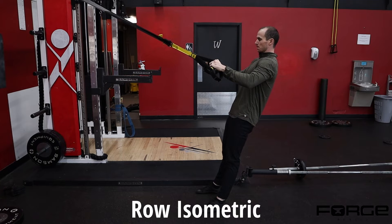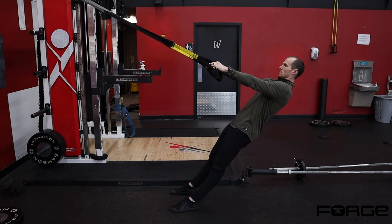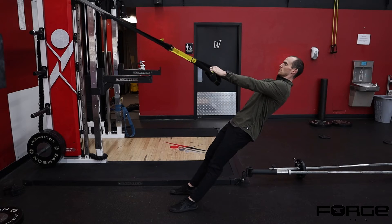Here we have a row isometric using a TRX strap. The more vertical my body is during this horizontal pull, the easier the isometric can be. You'll notice that throughout the video I'm getting my feet closer and closer to the wall, which is putting me more in an inverted position — getting my trunk more parallel to the floor.